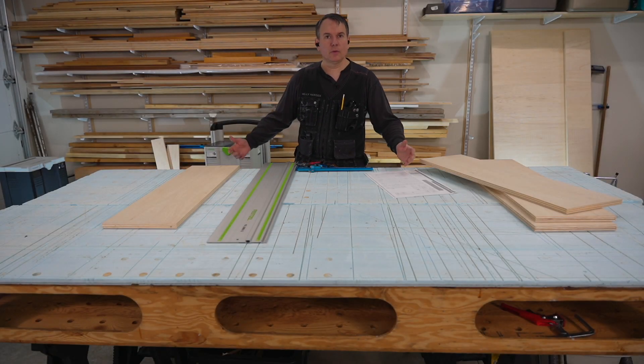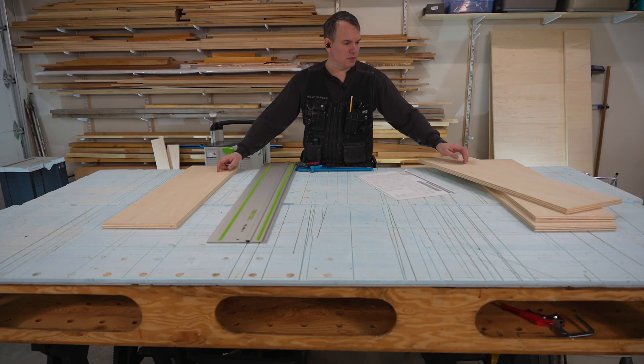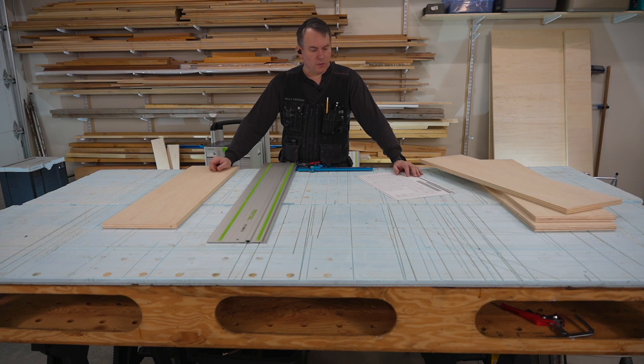Now that we're done cutting out all the pieces, we're going to use our Shaper Origin CNC to cut out all the holes in these stringers as well as the sides, and then we'll be able to put it together.